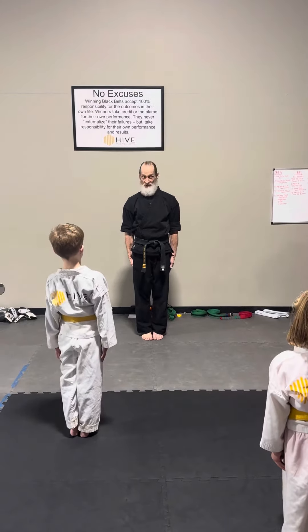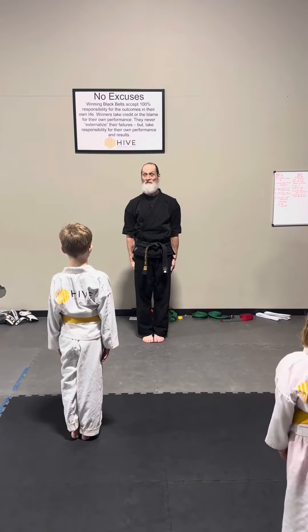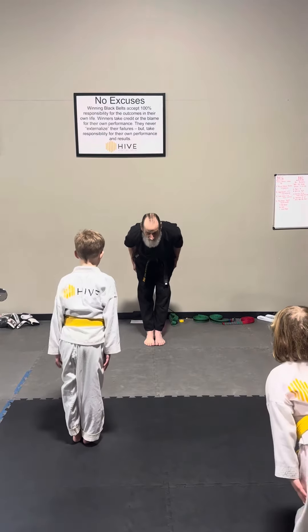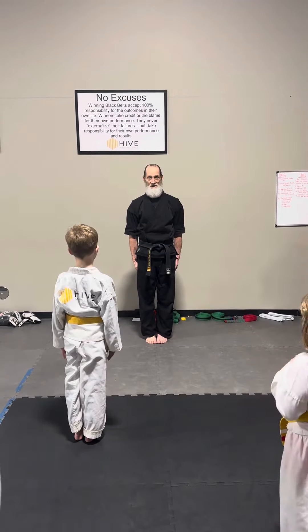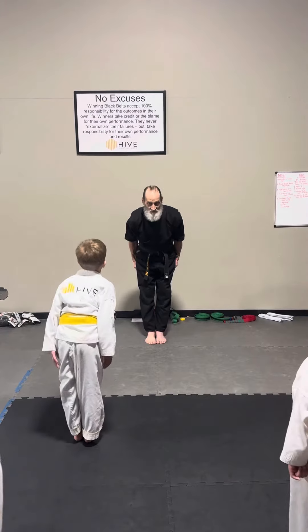From here, we salute. It is our greeting. We will salute by bending at the waist. Jung Ye! — and now, Jung Ye, we salute.